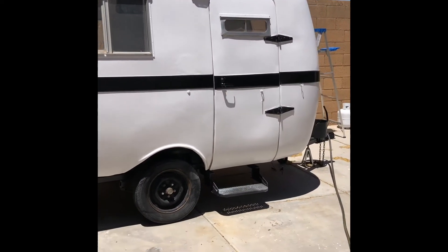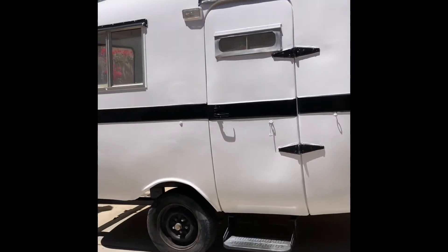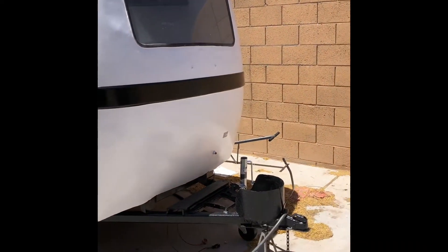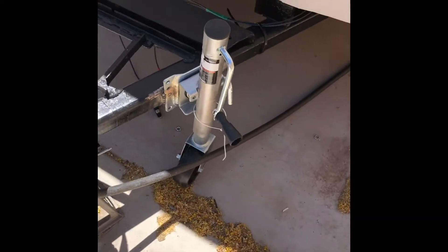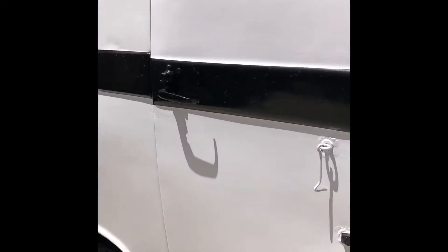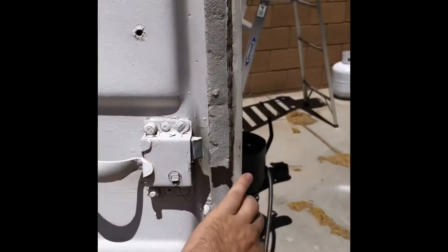So this is what it's looking like right now. It's painted. It's dirty right now — just sun and dust. This is Arizona so it's pretty dusty. Went ahead and put on this here. There's still just a little bit of work I'm going to do on the outside, but it's pretty much done.